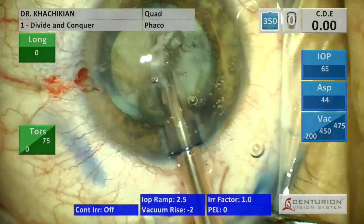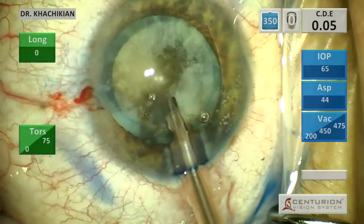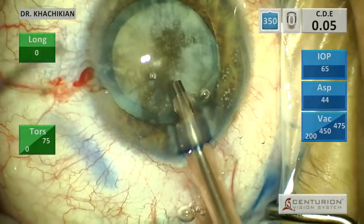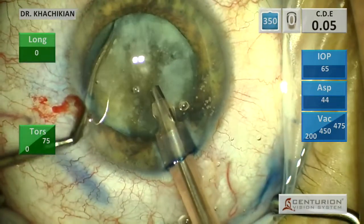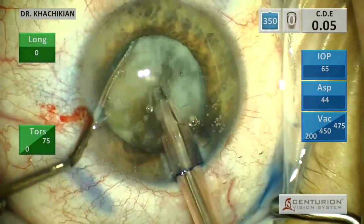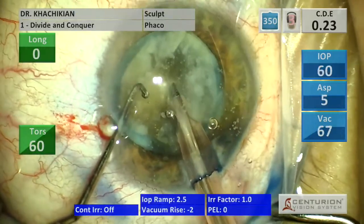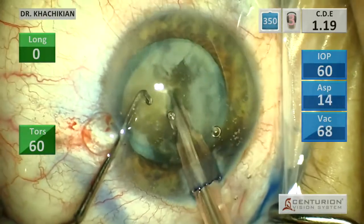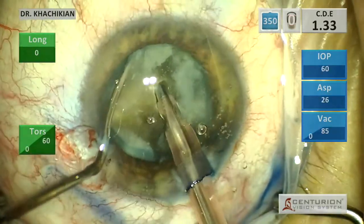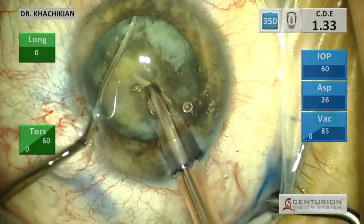We'll initiate with some high vacuum quadrant removal to clear the tip of the phaco handpiece, and then we'll begin our chop. We go straight to chop here because sculpting is going to prove to be kind of ineffectual. It's nice to have a little groove to place your chopper, but clearly sculpting in this nucleus is not going to be the best way to disassemble it.